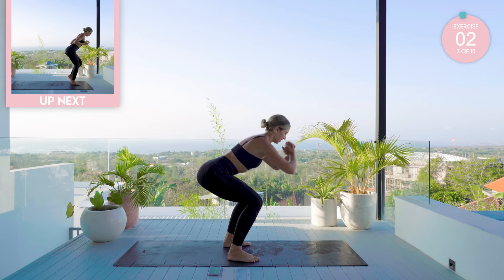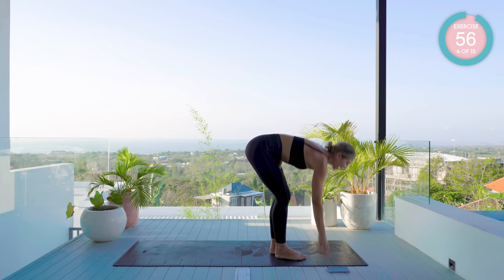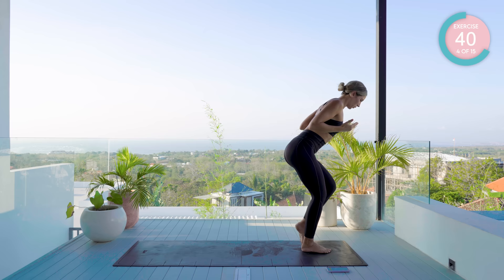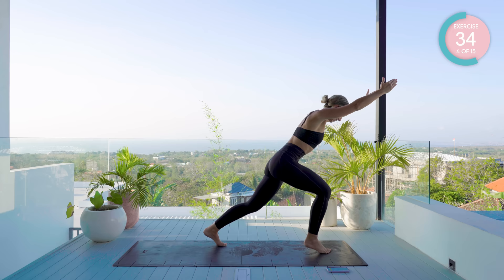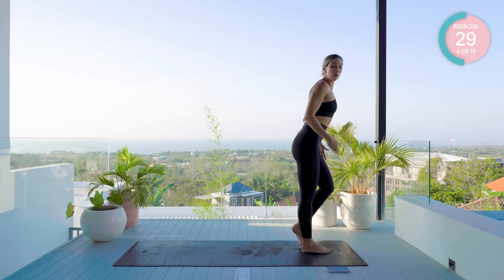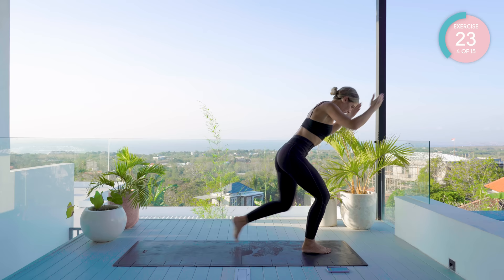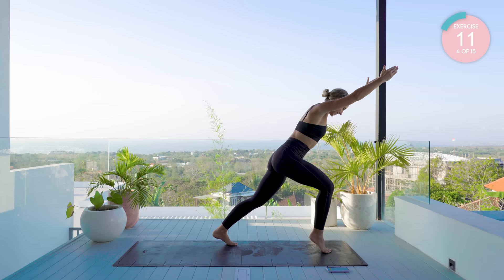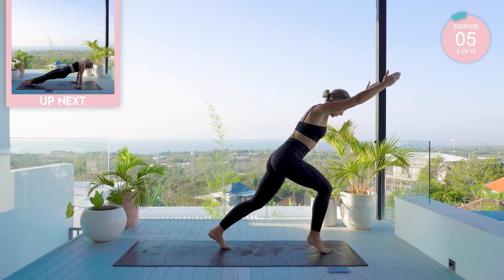We're going to go with that reverse lunge. Give your legs a hit. Halfway already. If you need a break, just come up into standing, hit your legs, then straight back in again. 10 seconds left. Amazing work.